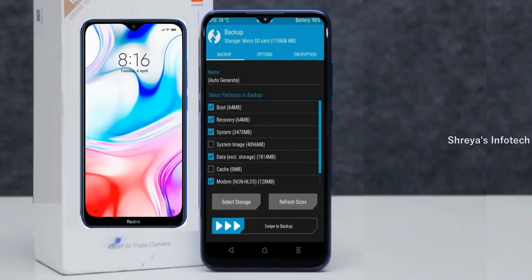Select backup. We have to choose boot, recovery, system, data, and modem. After selecting these, swipe right to confirm.